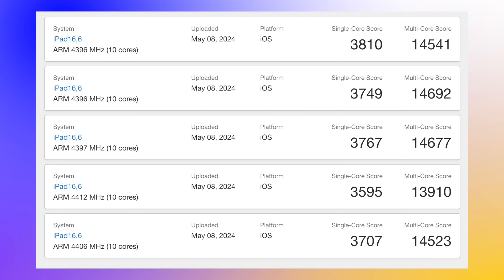We're getting on average around about a 3,750 score for single-core, and for multi-core score, as you can see here, it averages around about 14,620. Of course, whatever apps are running in the background at the time will also affect the scores, but we do have good average scores coming in for the new M4 Apple Silicon processor.